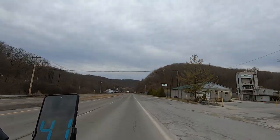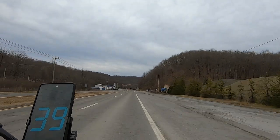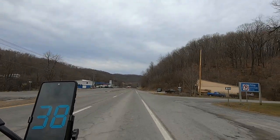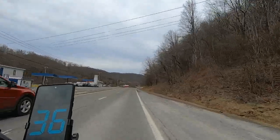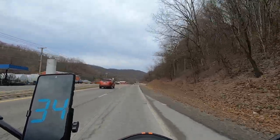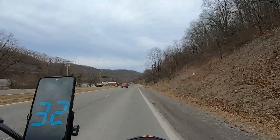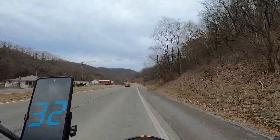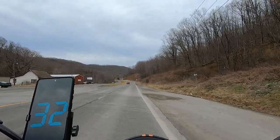Yeah, we ain't going to see 44. You guys are probably hearing that wind too — we're heading right into it. These roads also need paved around here; ain't nothing but cracks — I don't know if it shows up on the footage.